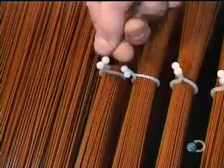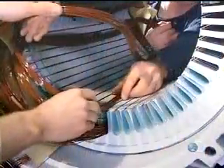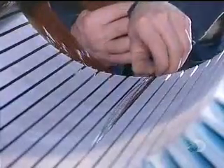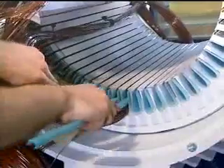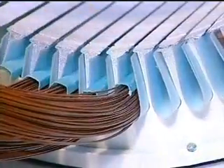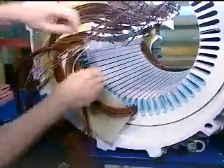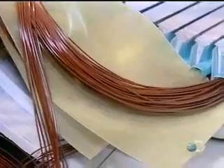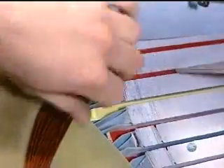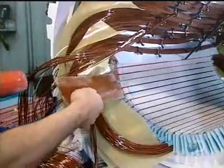Workers tie the coils to prevent the wires from unraveling while being inserted into the stator slots. Workers cap each coil with fiberglass insulation, then insulate the portion of the coil left outside the slots with fiberglass sheets. Fiberglass wedges are inserted, locking the coils inside the slots.